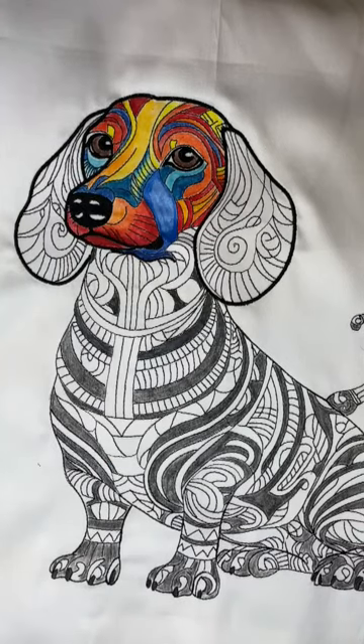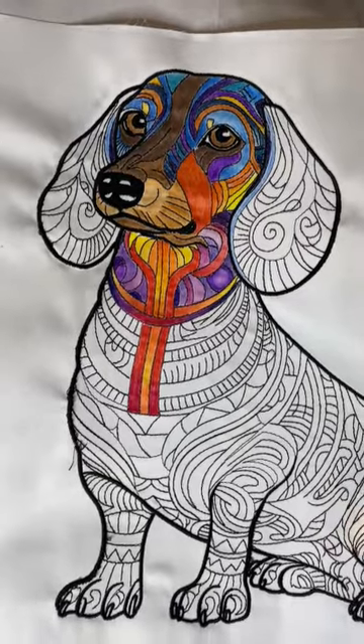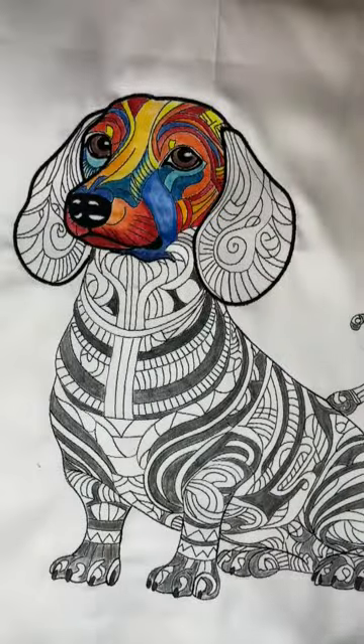Hi everyone, Michelle Markey with Medina Domestic Art Studio. I wanted to film the coloring process I'm using for this little dachshund. I have a client who has requested a coloring kit and color charts so she can color it based on her own dog. Her dog has a lot of black and red, so I've switched the color scheme to what you see here.